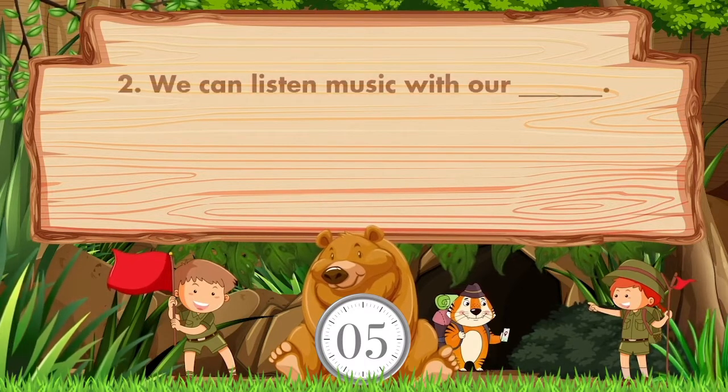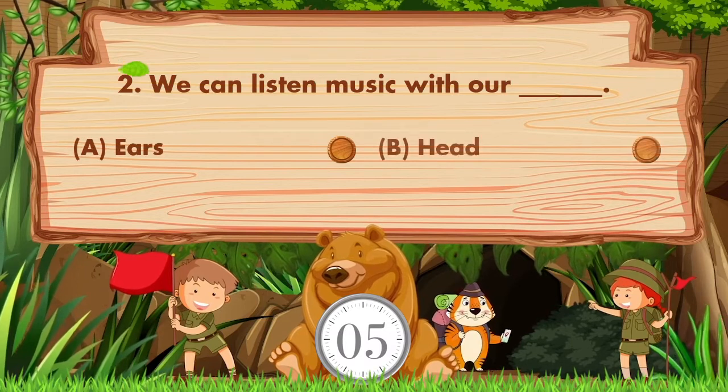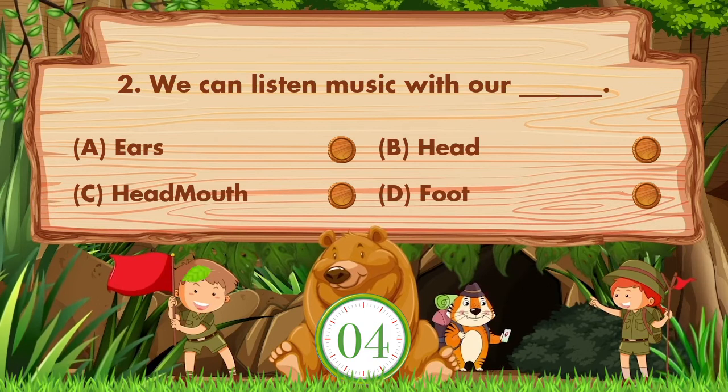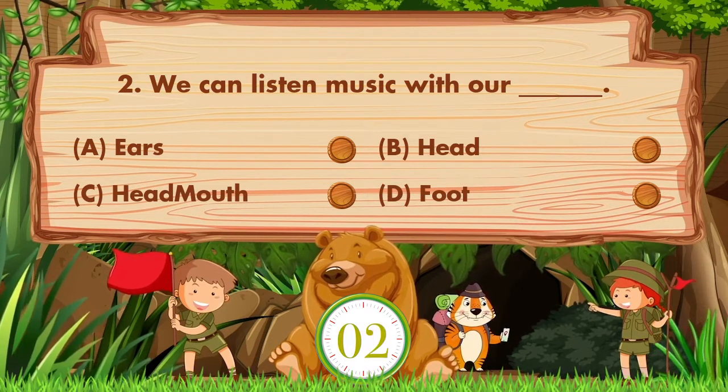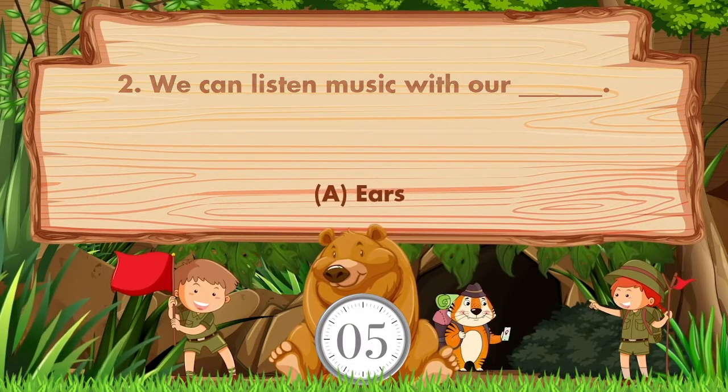We can listen to music with our blank. Option A: Ears. B: Head. C: Mouth. D: Foot. Answer is option A. Ears.